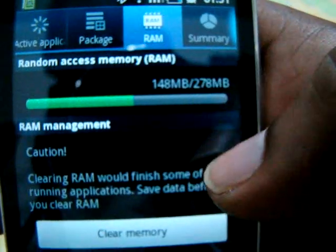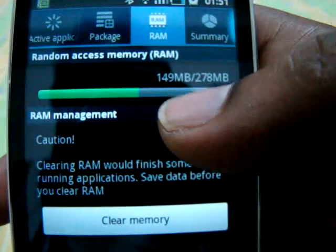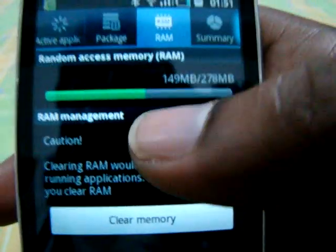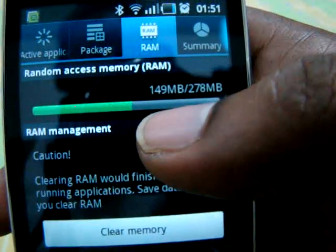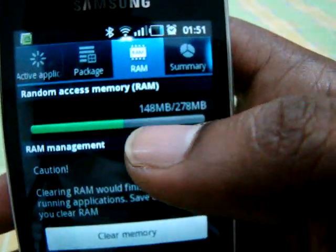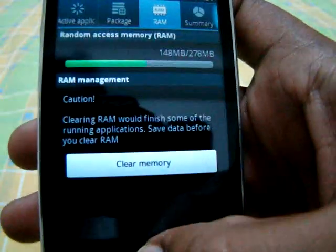Right now I haven't opened any application yet, and you can see it is taking about 149MB of RAM. So the Android operating system and the basic applications are taking about 149MB of RAM. Now let me open a few applications to see how much RAM the open applications are taking.